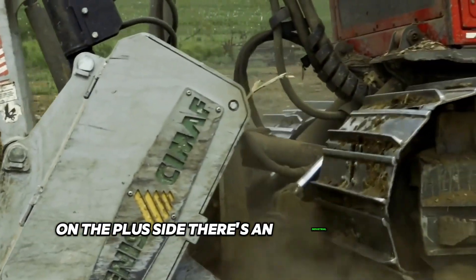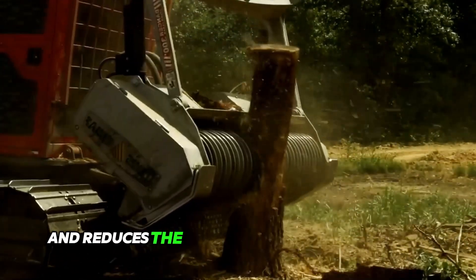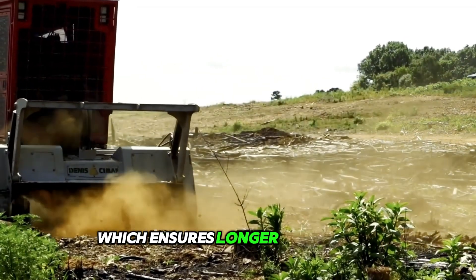On the plus side, there's an industrial timing belt drive system that prevents slippage and reduces the force applied to the bearings, compared to V-belts, which ensures longer bearing life.